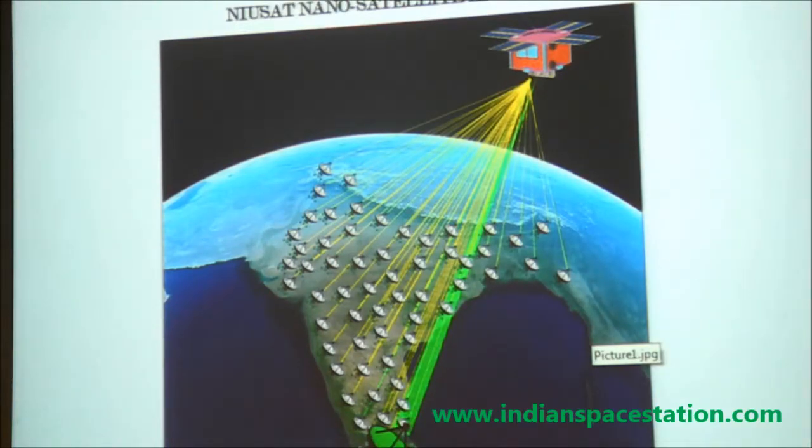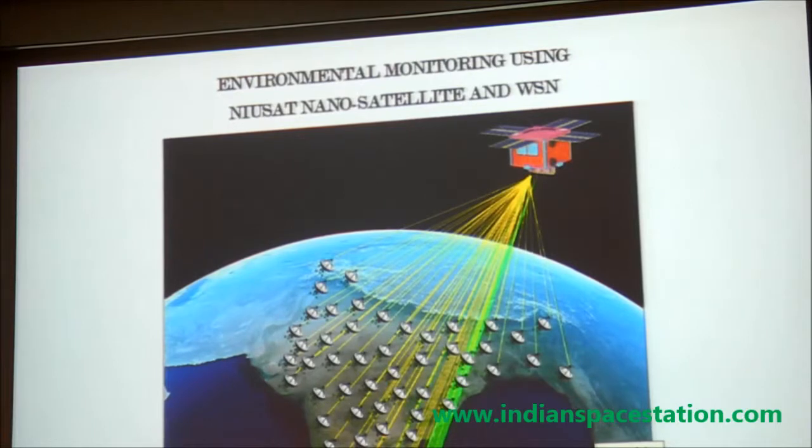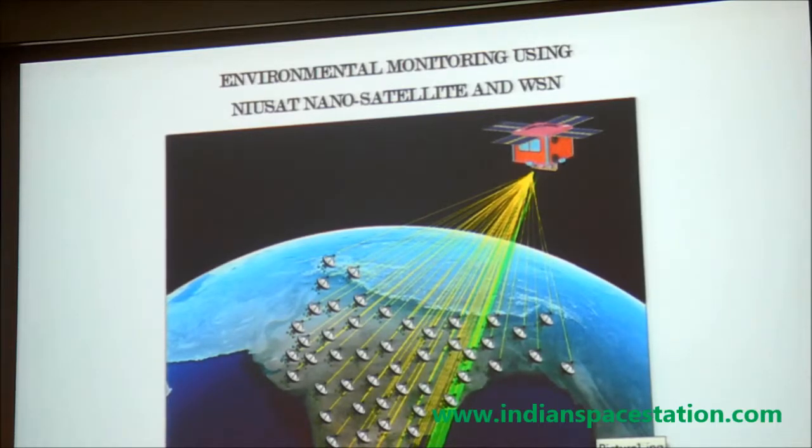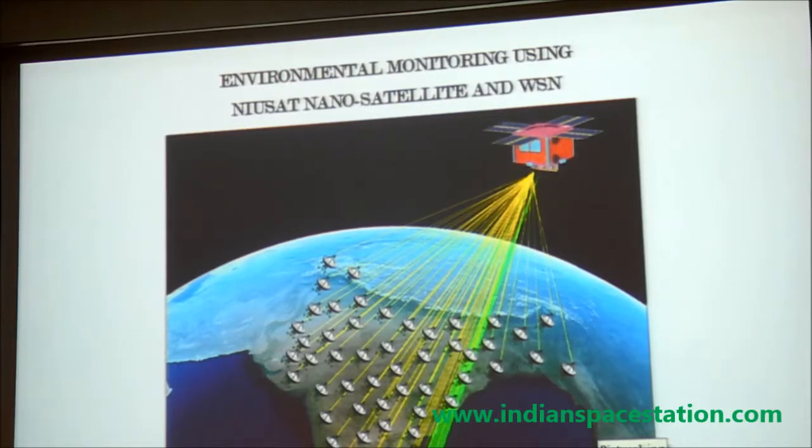Another concept we have is environmental monitoring, which was a challenge due to the complexity of onboard sensors. Instead, we proposed using a wireless sensor network spread across the country to monitor pollution gases such as carbon monoxide. Data is collected from sensor nodes and gateways, uploaded to the satellite's store-and-forward payload, and transmitted to any ground station. As a pilot project, we are targeting monitoring of the coastal regions of Tamil Nadu, with plans to expand to all-India monitoring and potentially international deployment.